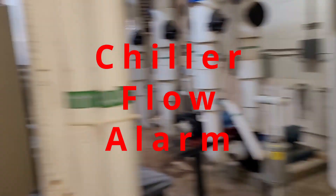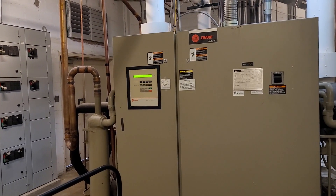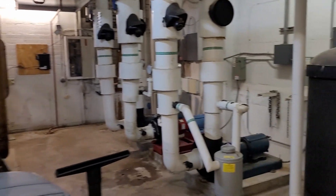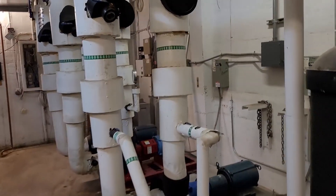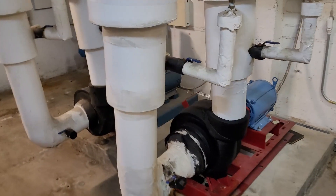The complaint today is that the chillers keep tripping on flow — they lose flow, throw an alarm, and turn off. When I got here, pump number two was running and pump number three was running.